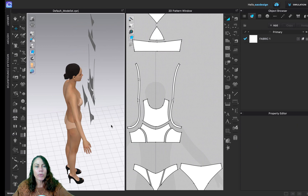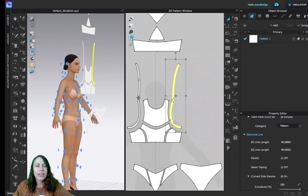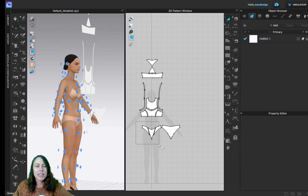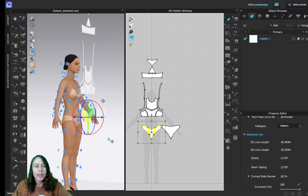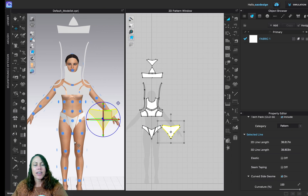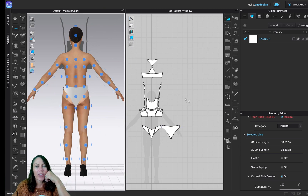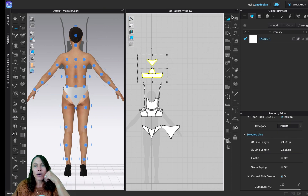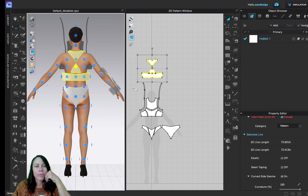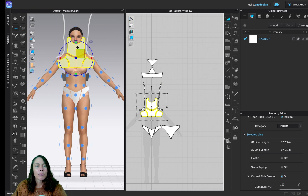Our next step is to place all the pattern pieces on the avatar roughly where they go. In Clo, we have the Arrangement Tool — turn that on. I'll start with the bottoms. Select all three pieces, then hover over the little blue dot and click it once with your mouse to place it. Use keyboard shortcut 8 to go to the back view, click the blue dot. Then use shortcut A to select all pieces, and number 2 to go to the front. Use the arrangement points to position them.